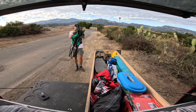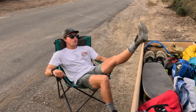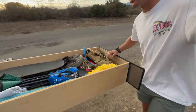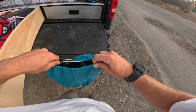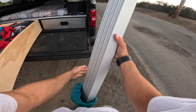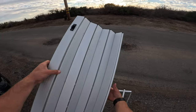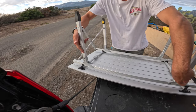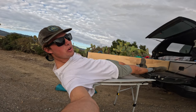This is also my camping chair. Over on this side is my table. I can raise it up so it's more level with my truck bed.